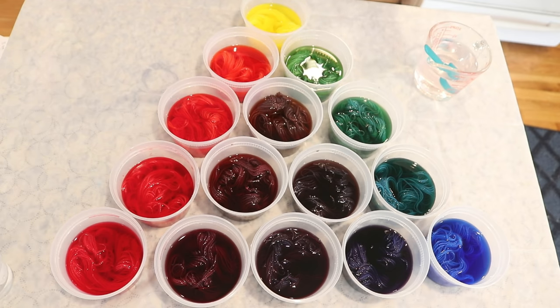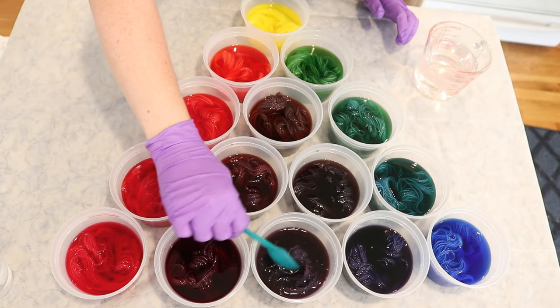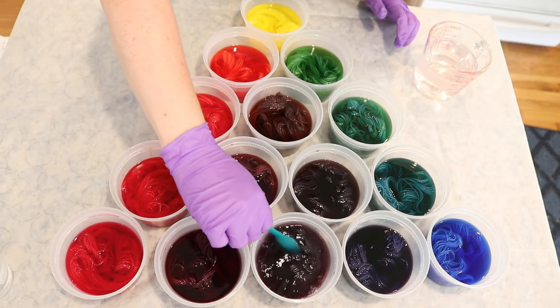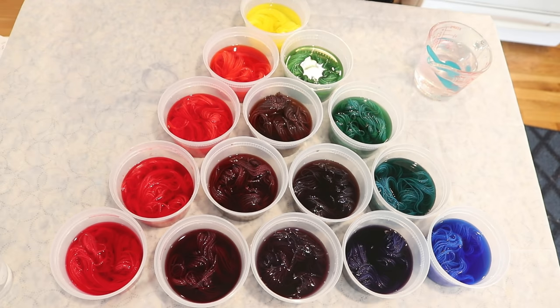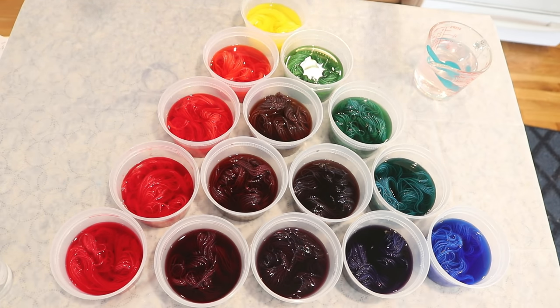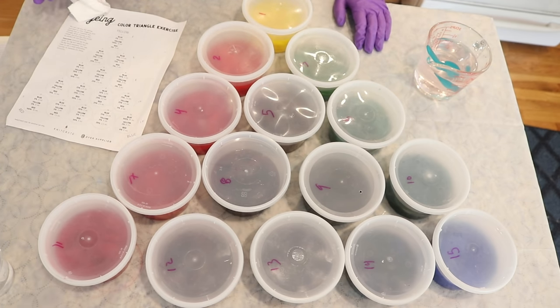While stirring up the yarn, I saw some evidence of what looks like color breaking, especially in some of these red and blue mixtures where I see areas that look more purple and more pink. But we will see as time goes on. These aren't going to be perfect solids because there's not a ton of volume for the yarn to move around in. I'm now going to cover all of these and let them sit overnight or until all of the color has absorbed to the yarn. I have labeled each container one through 15 so we can put things back in the correct order.